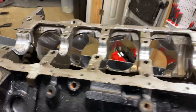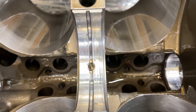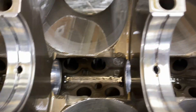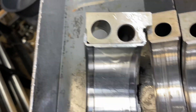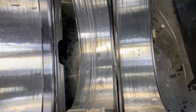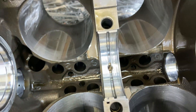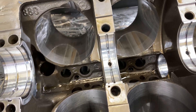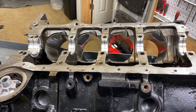Bearing check. This one has some embedded debris. Good, good, good. This is the one that had embedded debris. It didn't go all throughout the engine, but it was right here. It comes from maybe the galleys from the crank not being cleaned well enough. I gave it a thorough cleaning, but not a perfect cleaning. Live and learn.